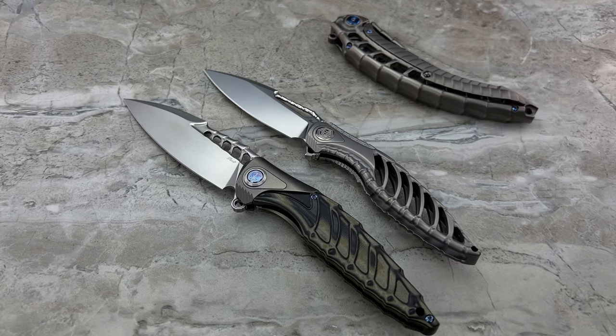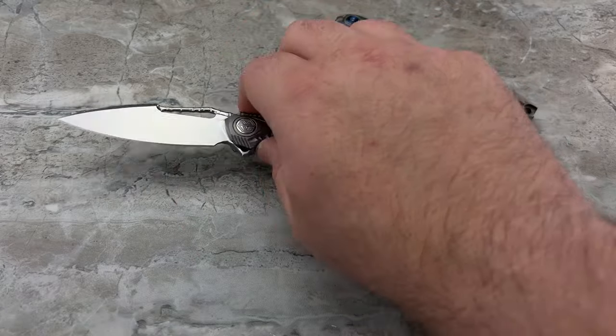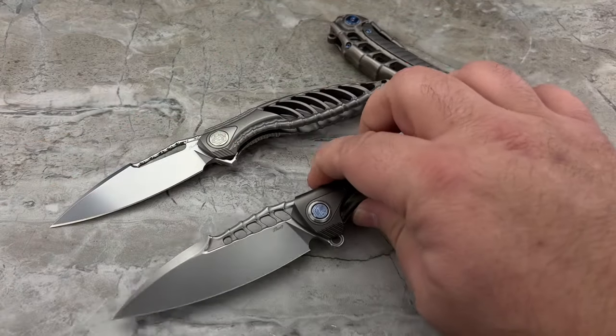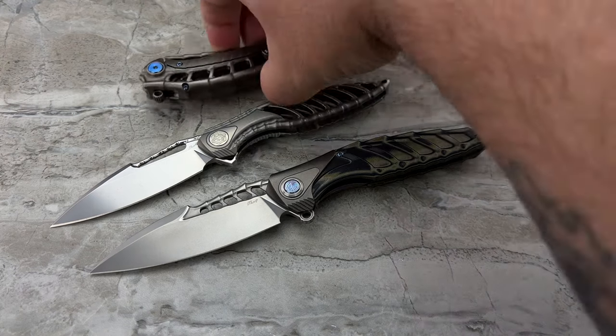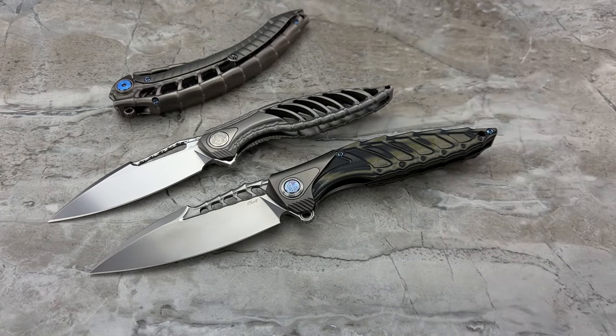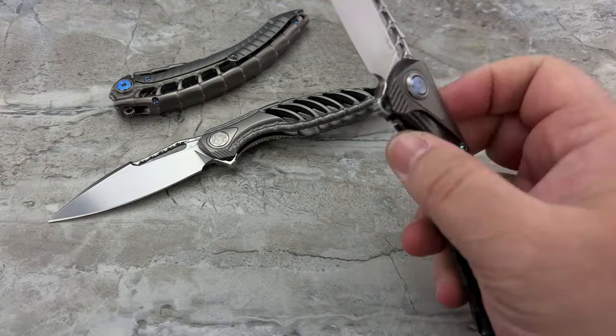I'm going to stray from my typical formula of doing a pro and con list for each knife, then getting into specs and my overall thoughts — just because I'm doing three knives here in one video and that would take a very, very long time. So I'm just going to kind of free ball it here and ramble on and give you my thoughts on all three knives as we go along.